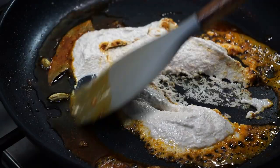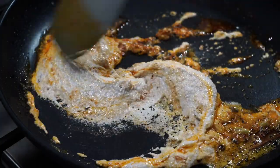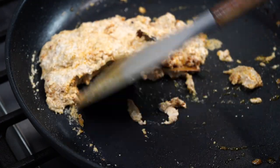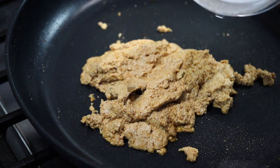Stir the paste on medium low heat for about 2 minutes, or until you see it has thickened up. Please use a non-stick pan or pot for this recipe, as the ingredients have a tendency of sticking to the pan. Now I will be adding that rinsed-out blender jar goodness.